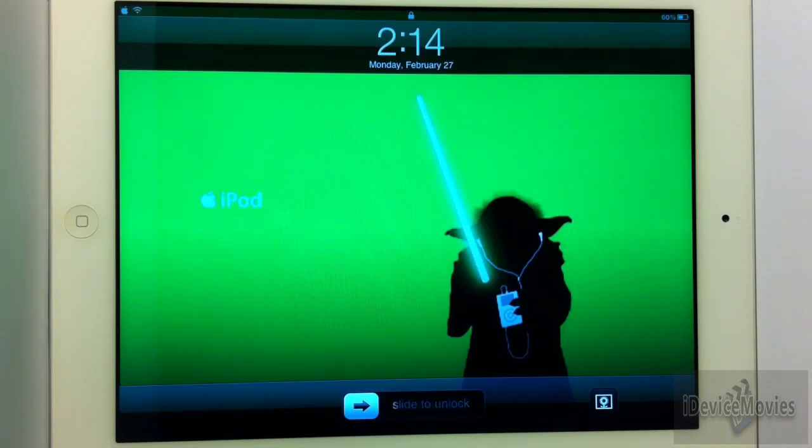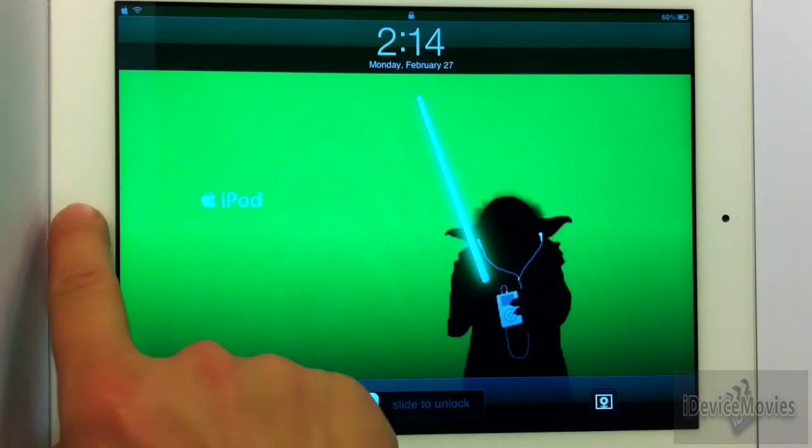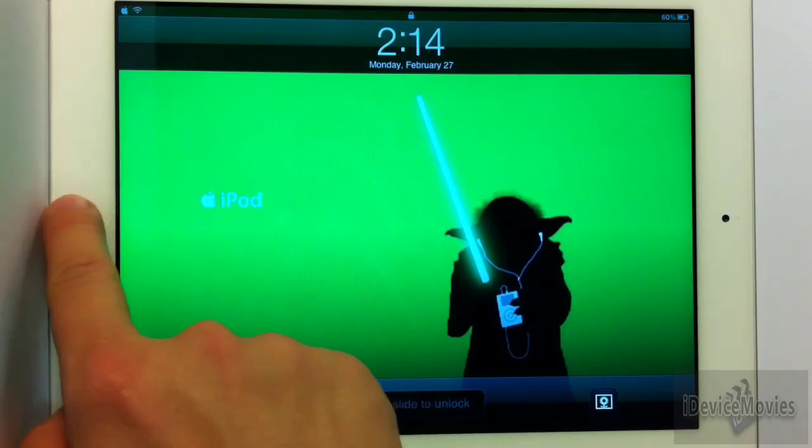Now the only downfall of this tweak is it does need an update and it's not perfect on the iPad yet. It does work on the iPhone and iPod perfectly though, and this tweak is called Lock Screen Multitasking. Basically what it does — as the name says — it allows you to multitask from the lock screen.